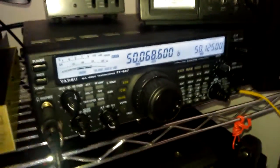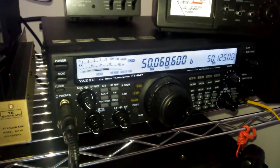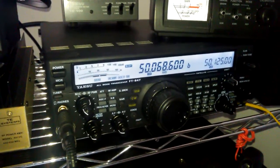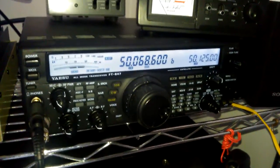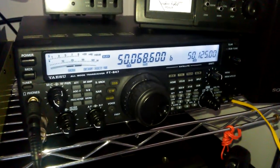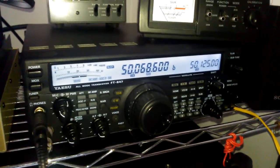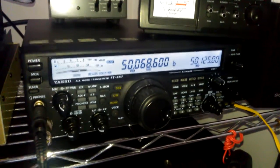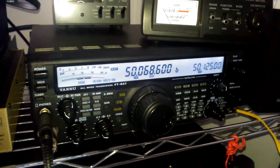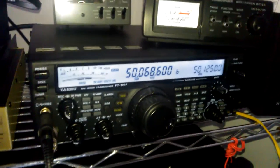This is a comparison video of my homebrew Moxon antenna and the homebrew Halo antenna on 6 meters. I'm receiving the K2ZD Beacon — Kilo 2 Zebra Delta Beacon — located in Northern Jersey, and I have the Moxon pointed right at the beacon.